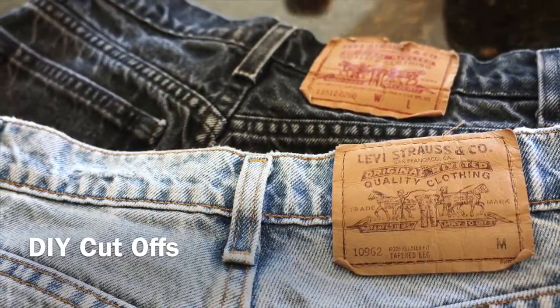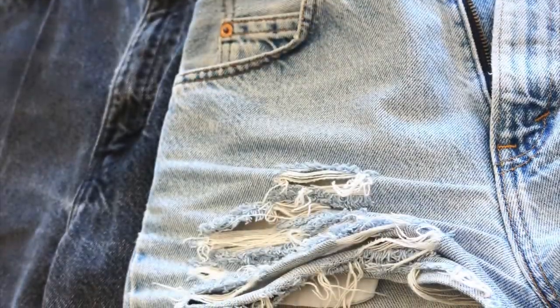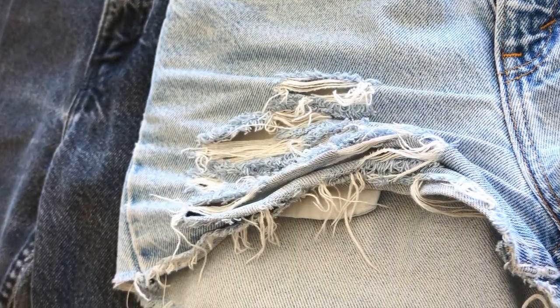Hey everyone, I want to show you how to make really easy cut-off shorts. This is just an easy way to save some money, because why spend 20 plus dollars when you can spend five?